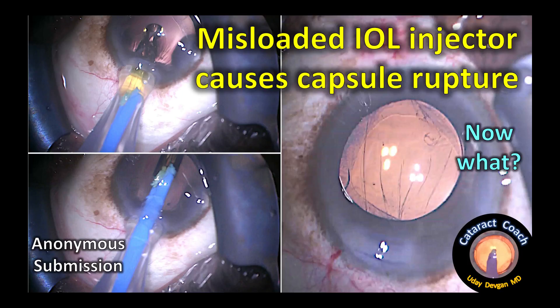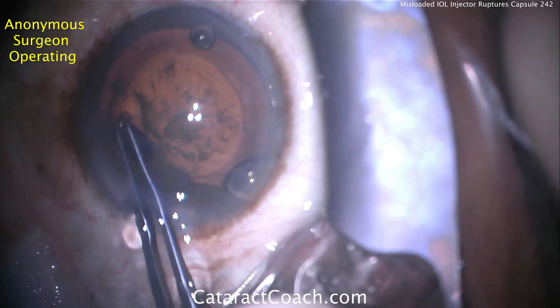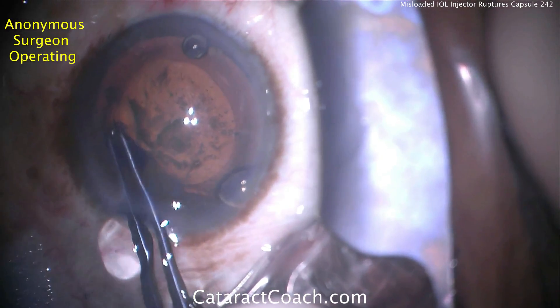cataractcoach.com presents a case of a misloaded IOL injector which causes capsule rupture. This is a video sent in from an anonymous surgeon.